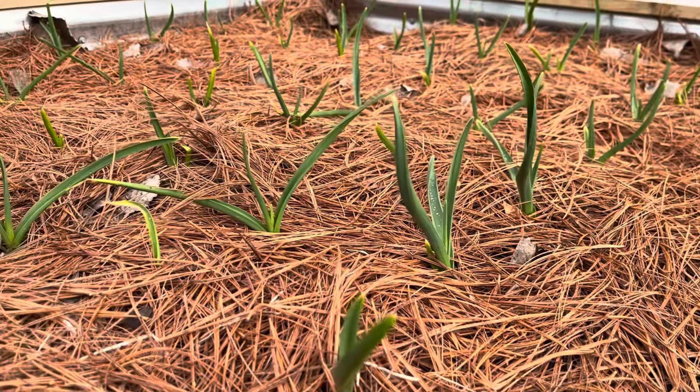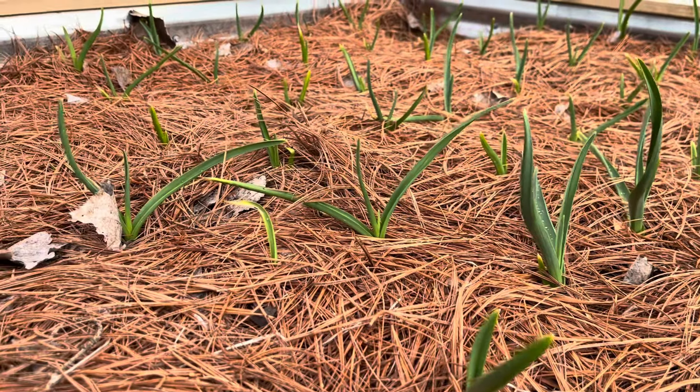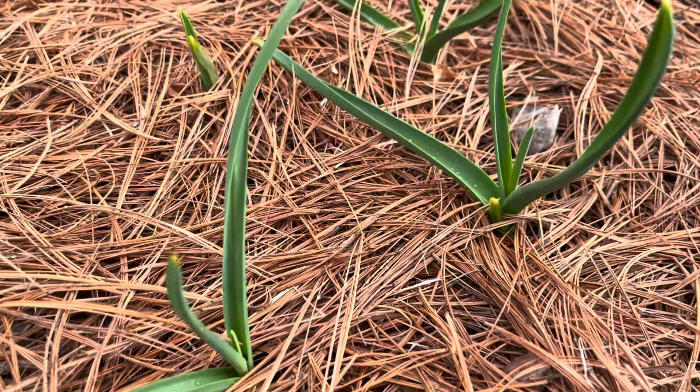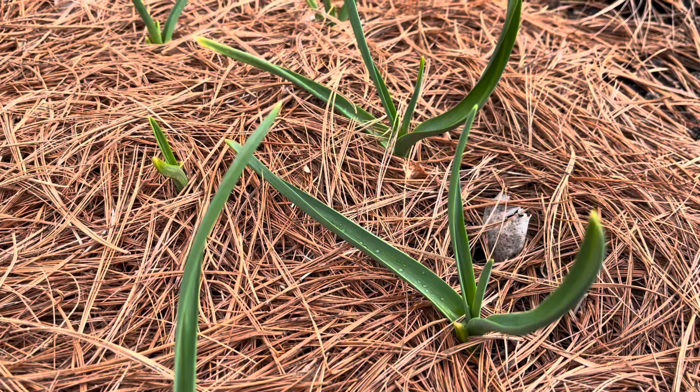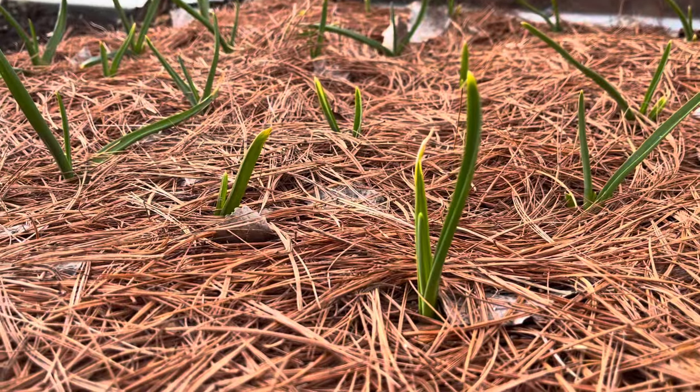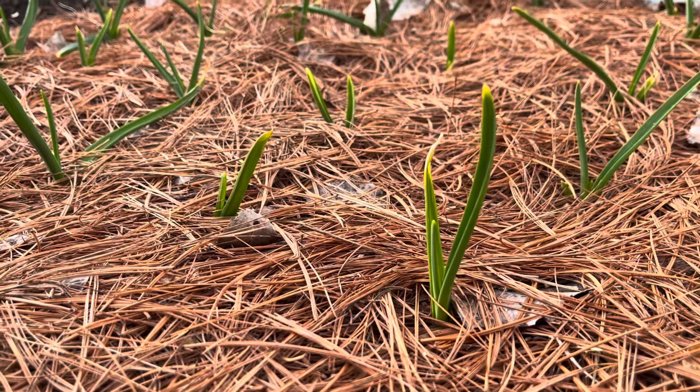Here's an update on the garlic. This was planted last fall, and so now it's finally coming up. I did fertilize it with some of that fish fertilizer that I made myself in the last video, so we'll see how it does. I'm hoping that it works really well, but it still looks great regardless.